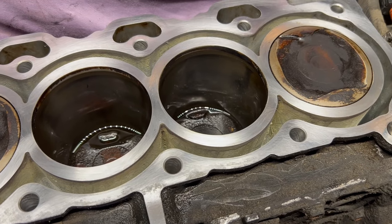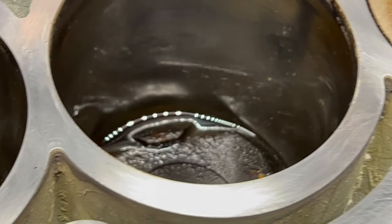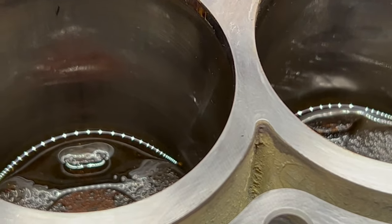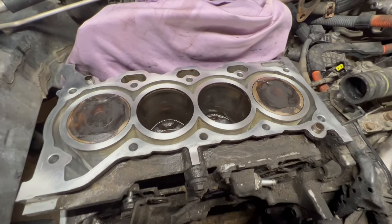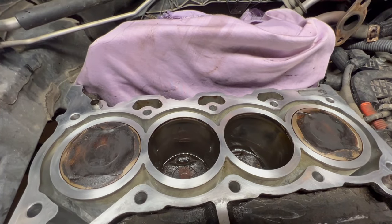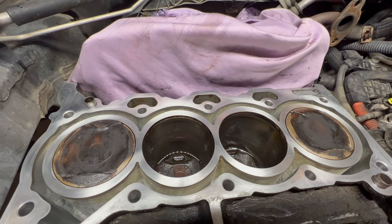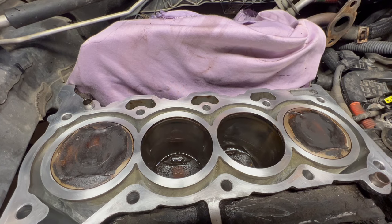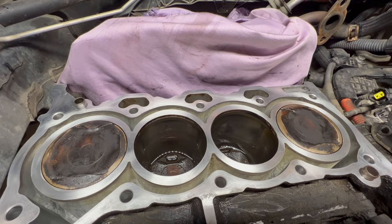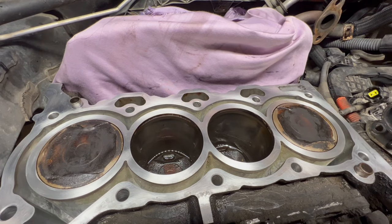Unless you have really weak, worn-out rings, maybe then it can help. But otherwise, I just do not see it working. Because if you try to crank the engine with that liquid inside and the spark plug in, you're going to bend the rods. You're going to hydro-lock your engine and cause major damage.